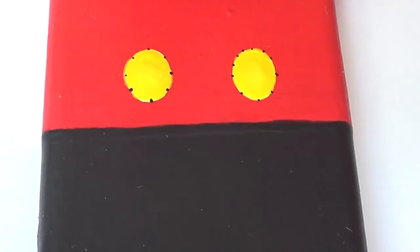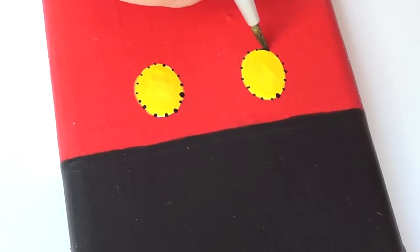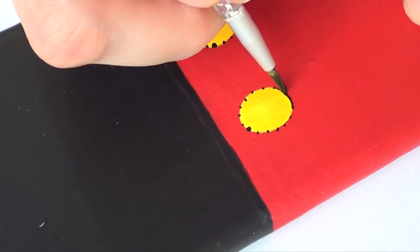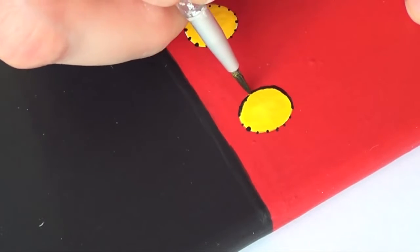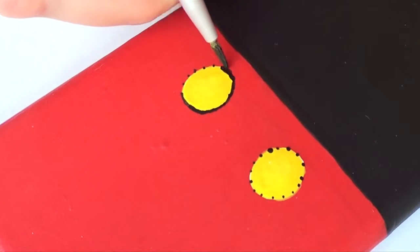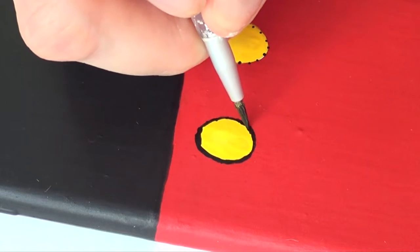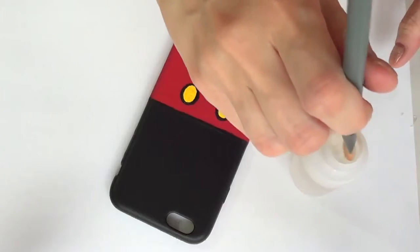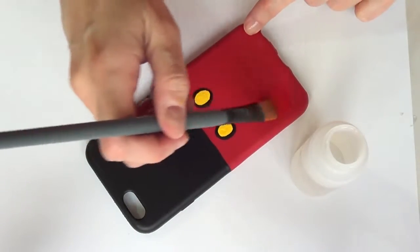For the second attempt, I used a toothpick to mark tiny dots all around the outline, so I'd have an easier guide for the shape. Then I used black acrylic paint, being really careful — I'm sure I wasn't breathing at this point — just trying not to shake, to get a clean edge all the way around.